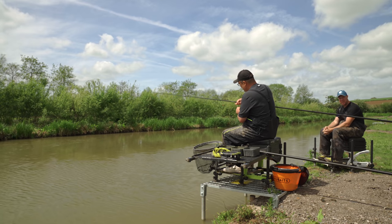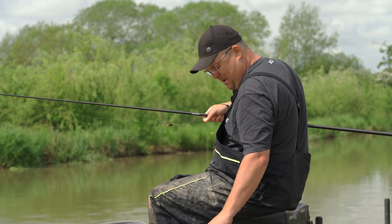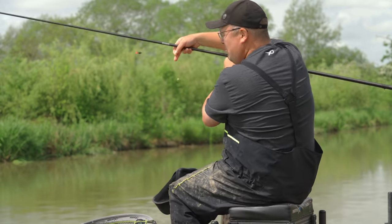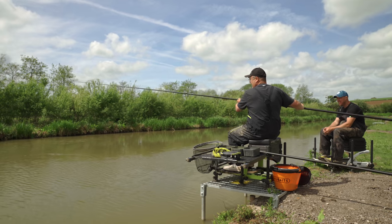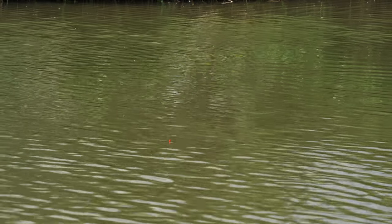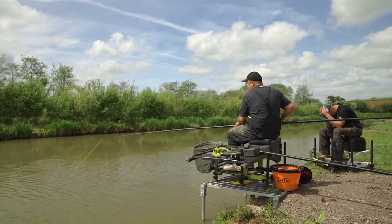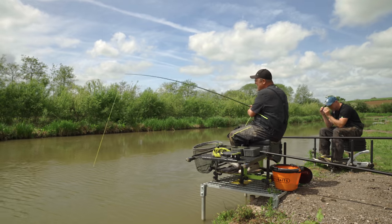Jamie, what are you showing me now? We're going a bit different — me and Richard filmed this many many moons ago when we were spot fishing. It is probably the most fun method other than mugging, because that's the best, but this is the most fun method in the world — and that is fishing paste shallow for F1s. It's like, that must hurt your brain, what is going on?